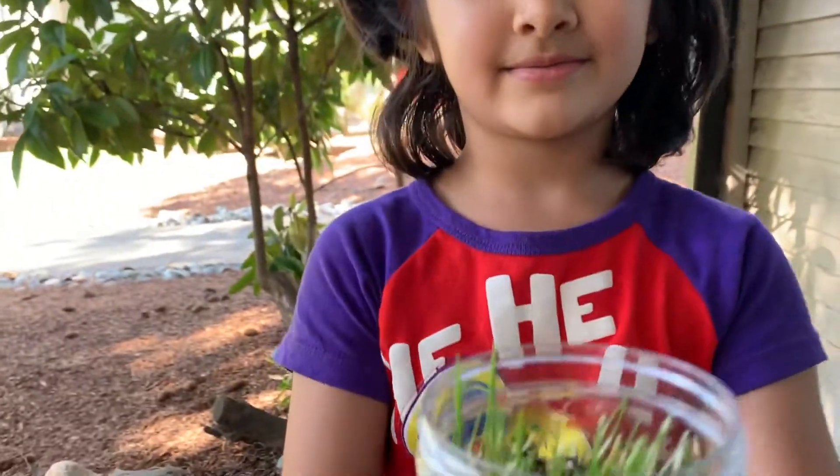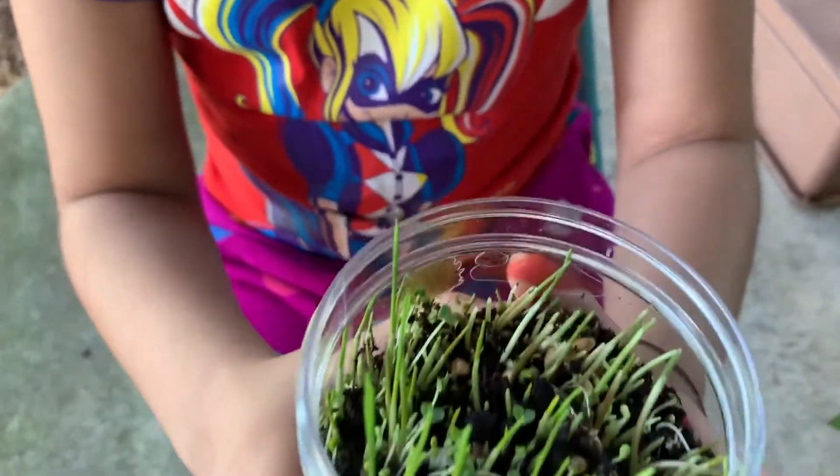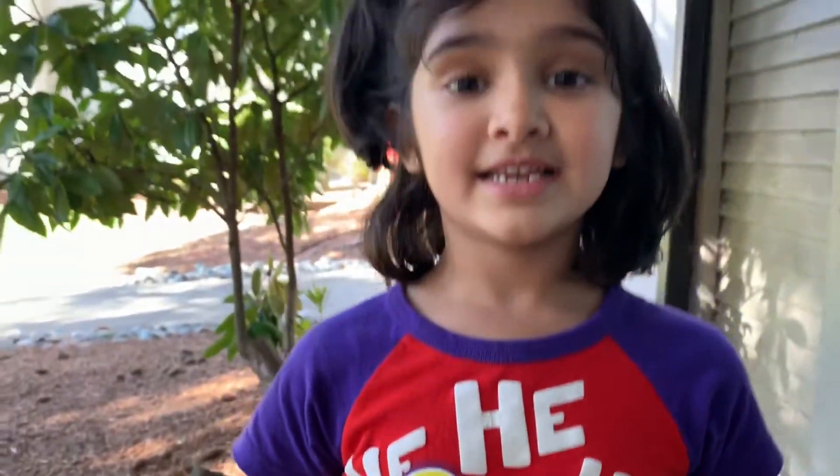Hi friends, let's take a look at how the plant grew in seven days. See how do you like it - it grew in seven days! Now we'll see you in two days on the tenth day, let's see how it grows.